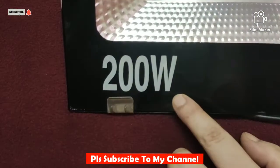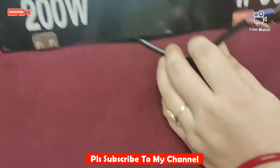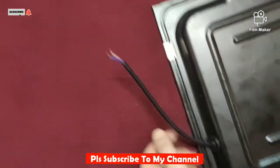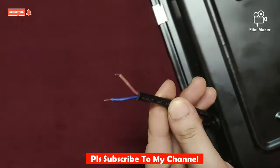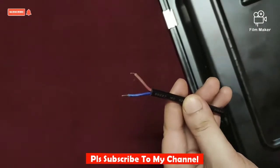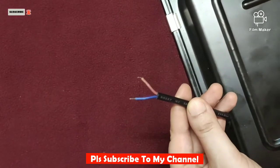This is the electricity consumption. Now I will show you how the wire is. This is a very simple wiring — you can put it in any socket. You don't need to do any R&D. This is a very easy light.